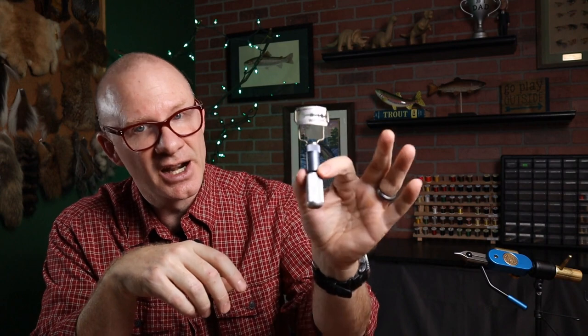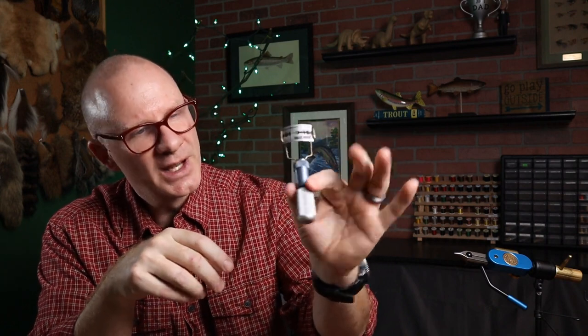Now if any of you out there spin a lot of deer hair, you know how challenging it can be. I do not make a lot of deer hair flies, partly because they're just so hard. This is how I do them — I've got a single edge razor blade and scissors. That's how I've always done it. But I just picked up this thing, and it's going to make shaping deer hair bodies really easy. Let me talk about this tool real quick.